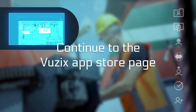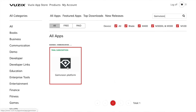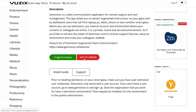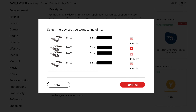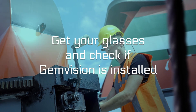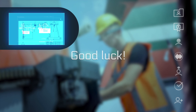Now, continue to the Vuzik App Store page and search for GemVision. Select and add this app to your library. Select your type of glasses and continue. Once you're finished, the app is pushed to your glasses automatically. Make sure your glasses are switched on and connected to the internet, then check if GemVision is installed. Now you're ready to enjoy GemVision. Good luck!